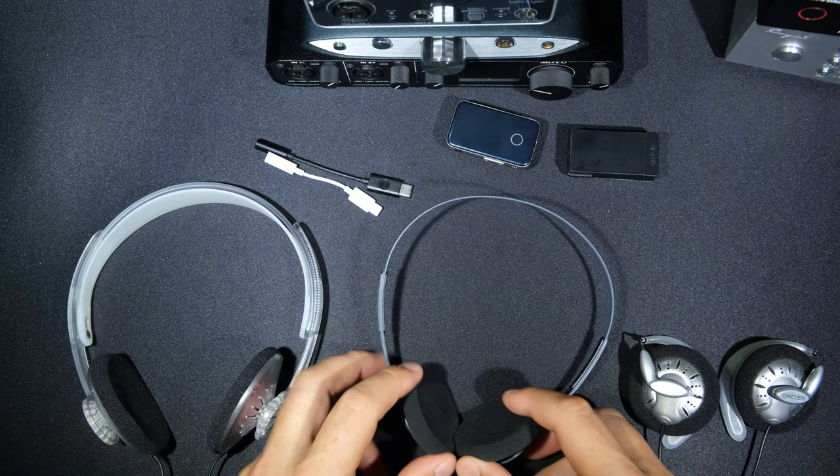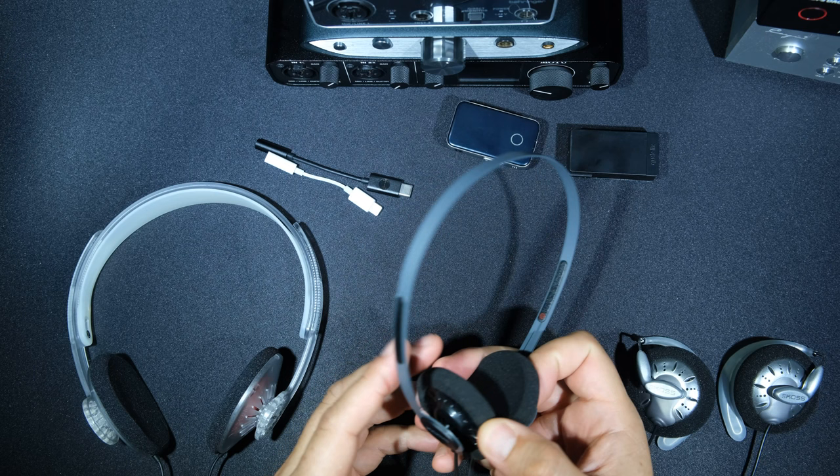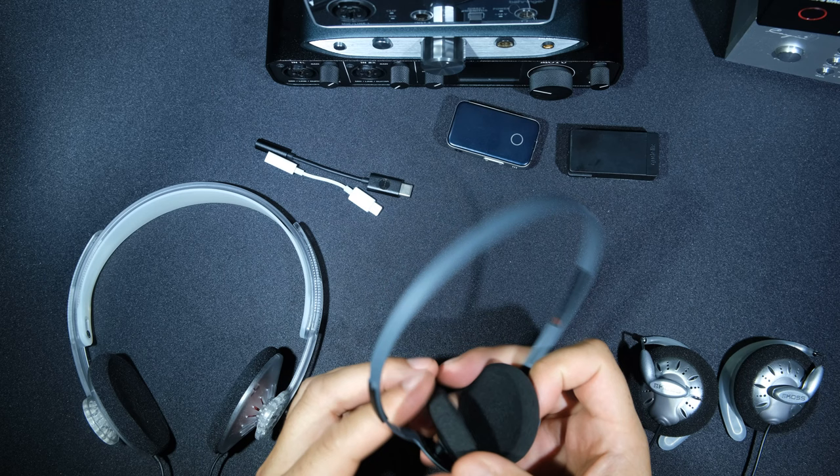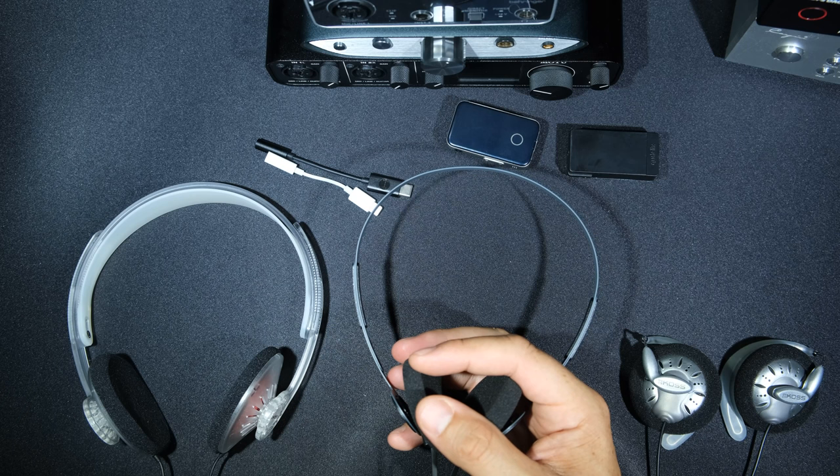The KPH40 is the most amp-picky of the three headphones, so it's harder to recommend on budget amplifiers. On a good amp it's quite good. Sound-wise, it has the most bass of the three, and on a weaker amp it sounds a little bit muddy. It's the least shouty of the three.